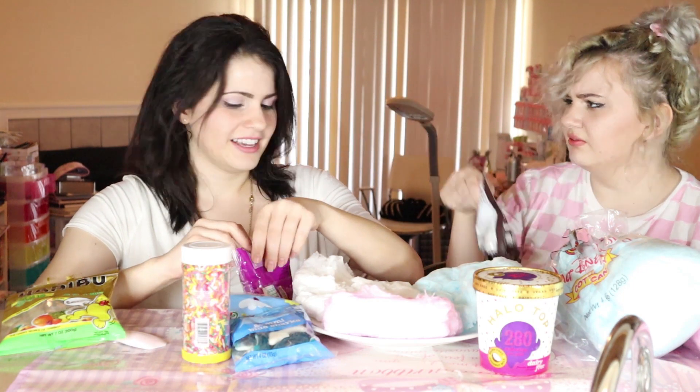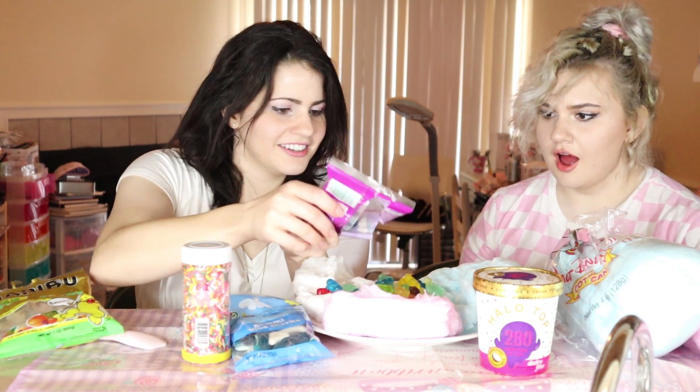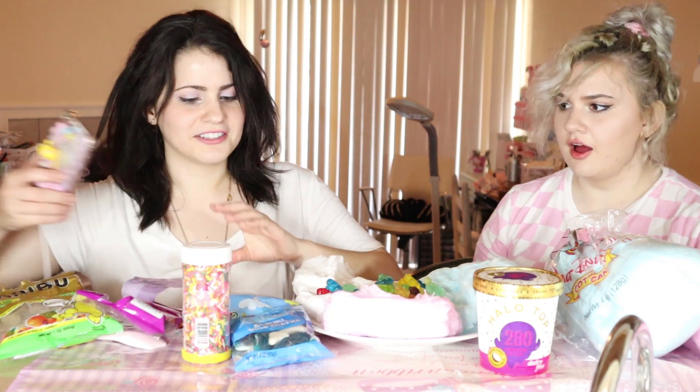M&Ms! What should we add first? M&Ms. Oh, these are cool. How many should we drop in here? Oh my gosh. Wait, take a close-up — I'm just gonna take a close-up of my food. This is aesthetic. It's beautiful. Okay, drop the M&Ms on there.